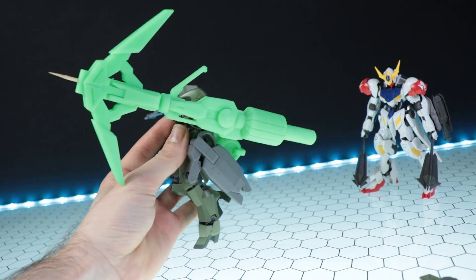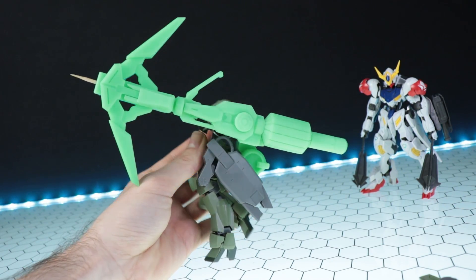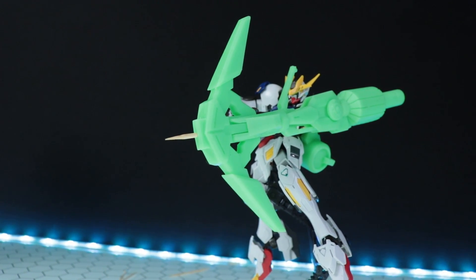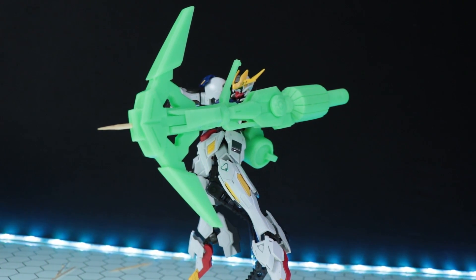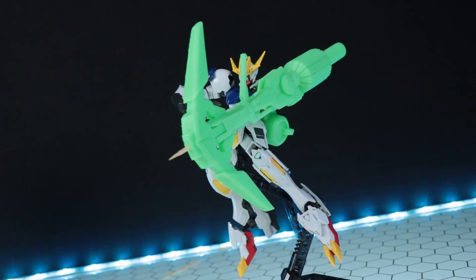That is what it looks like finally attached onto the Graze, and that's awesome and everything, but what's better than a Graze with a Danesleaf? This right here — Barbatos with a Danesleaf, and more importantly, Barbatos Lupus Rex. Just look at that. That is one killer weapon on one beast of a mobile suit.